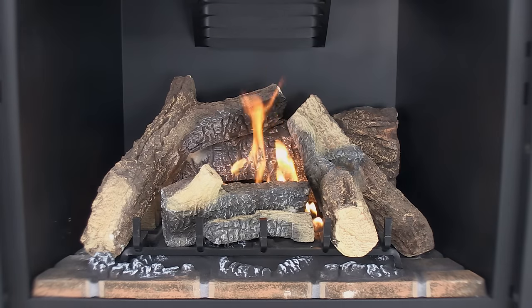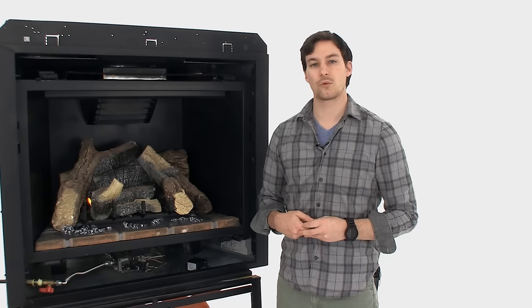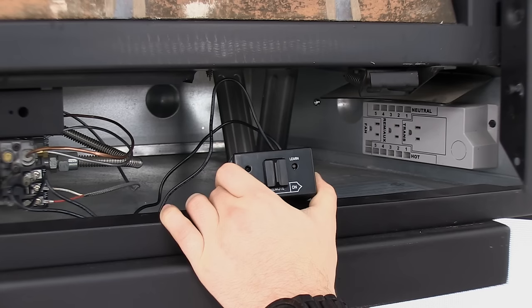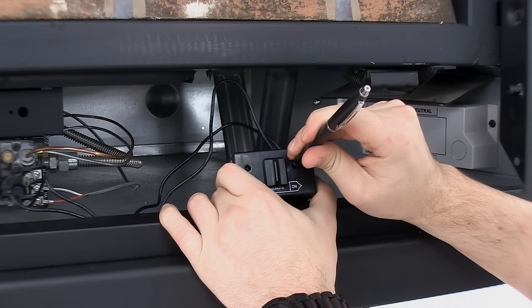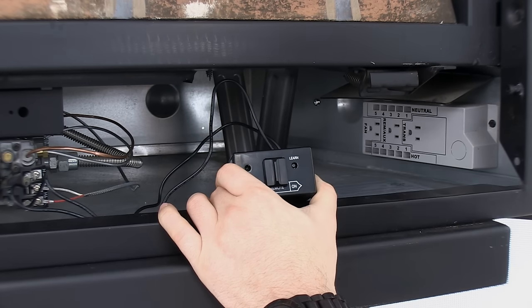Your fireplace should now turn on. If your fireplace doesn't turn on, another step to take would be to reset the codes in the memory within the receiver box. To do so, press and hold the learn button for 15 seconds. After 15 seconds, release the learn button and you should hear three audible beeps indicating that the memory has successfully been cleared. Now you may repeat the learn function as just described.